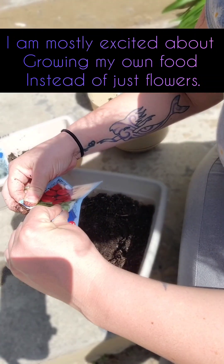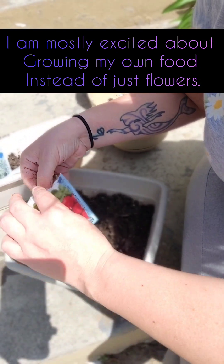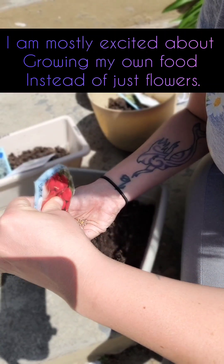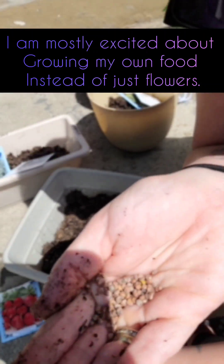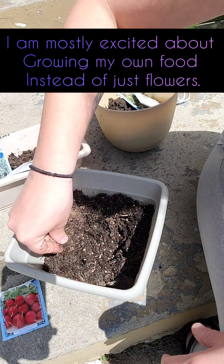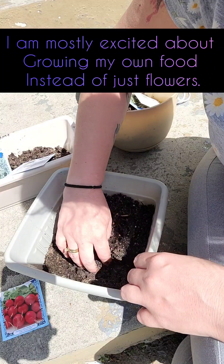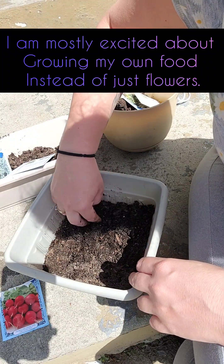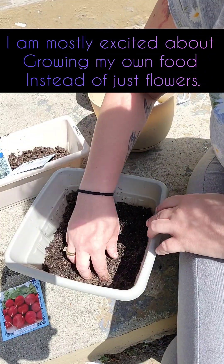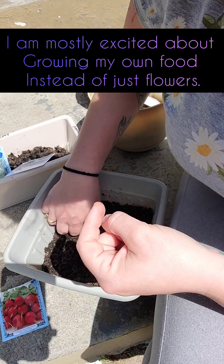And honestly, it feels good to play with dirt. I'm a 90s kid. I played out in the dirt. I'm just going to sprinkle it, get it all over, make sure everything is covered. And I will water again once I transfer everything upstairs. So the radishes are done.